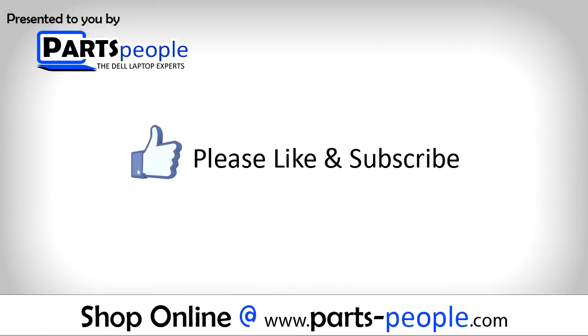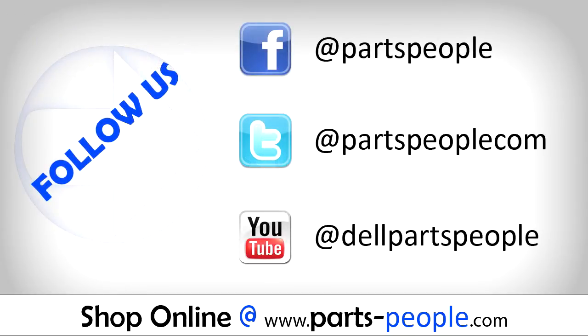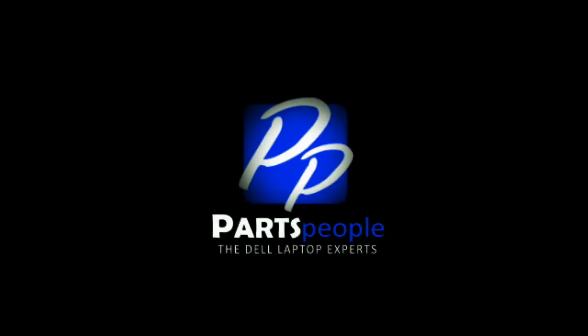If you enjoyed this tutorial, go ahead and like the video and subscribe to our YouTube channel. Check out Partspeople.com, where we have hundreds of tutorials and hundreds of thousands of parts. Thank you for using Partspeople for your video tutorials.